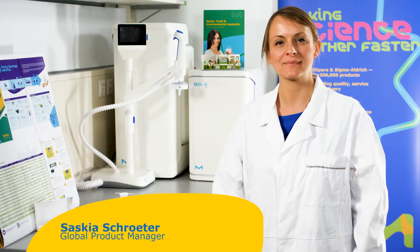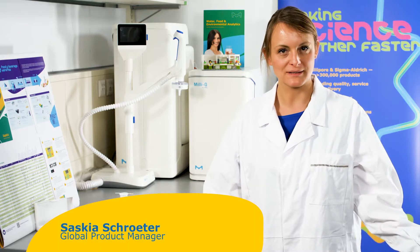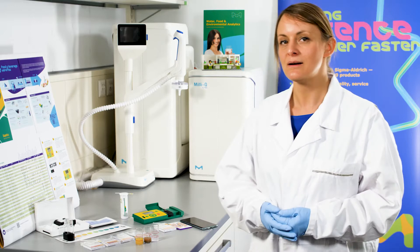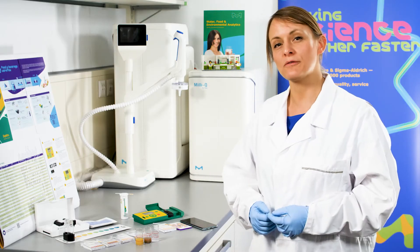Hello, my name is Saskia. Let's talk about pH measurements. It's probably the most common analytical parameter being measured in laboratories and production environments all over the world. Typically, the instrument used for pH measurements is an electrode, a glass electrode. But there are several alternatives available that may be more suitable for your application in terms of ease of use, safety, and portability. Let me give you a quick overview of certain semi-quantitative and quantitative pH measurements that are available and could work in your workflow.